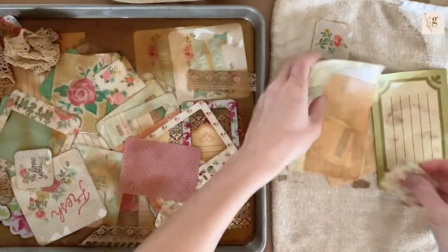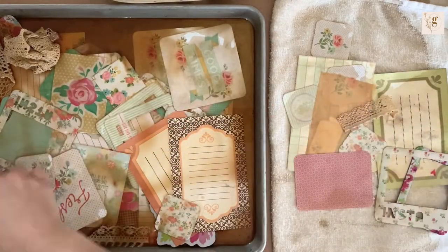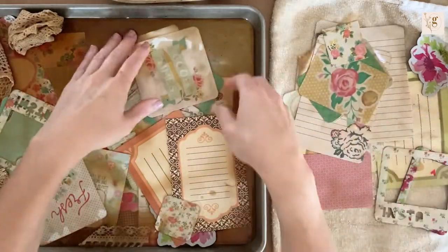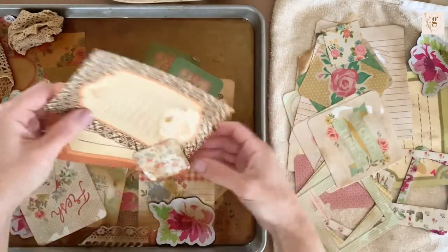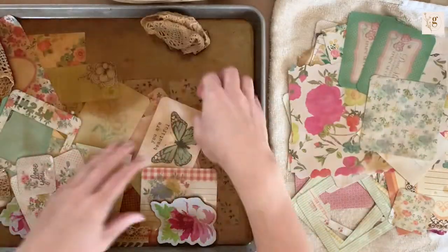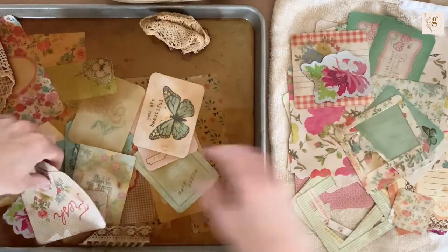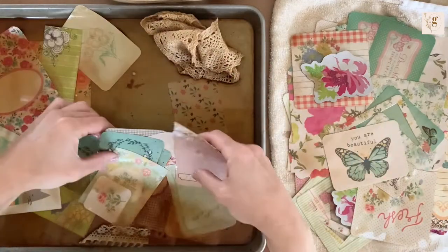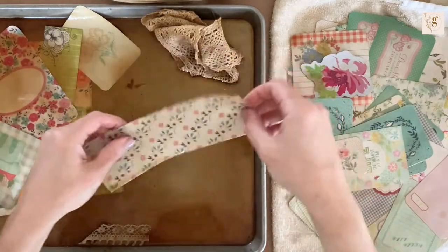About five or ten minutes later you can see how the coffee has already started to saturate the paper itself. I'm just pulling it out and being careful because it is wet and some pieces could tear, placing them on an old towel and just layering them, piling them up on one another. I'm going to let them dry for however long it takes - probably overnight, maybe to the next afternoon, since I'm doing this in the morning.